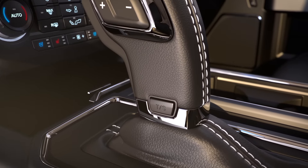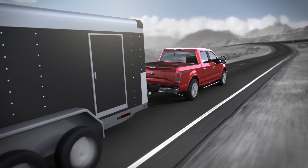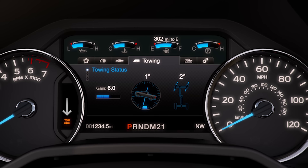There's also a tow haul mode feature which enhances control when hauling a trailer up and down steep grades and augments transmission operation when towing a heavy load. To turn it on, simply press the button located on your gear shift lever. You'll know it's on when you see it illuminated in your instrument cluster.